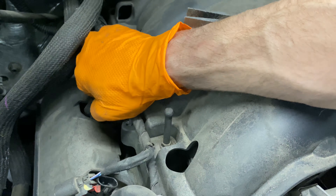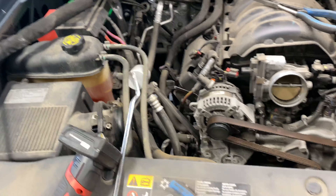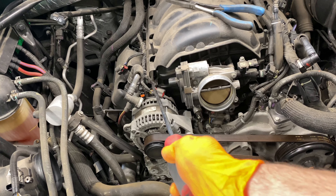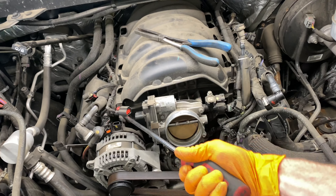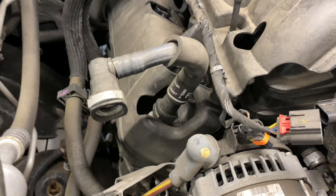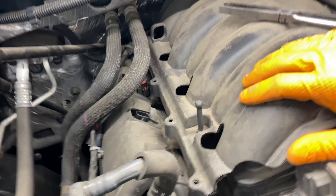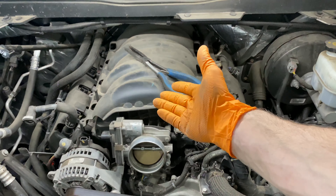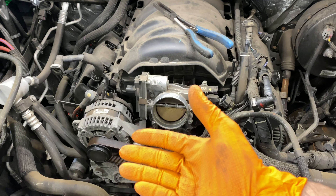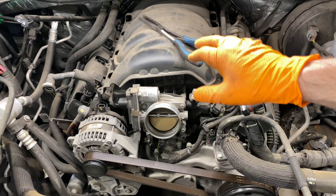Pull these off — there's one more clip right there. Take the harness and the heater hoses and move them over to the side. There's more stuff you'll have to disconnect, but you get the idea — do the same on the other side, move everything out of the way. The manifold comes straight up and then forward. The bolts are just like every other manifold, very simple to pull.